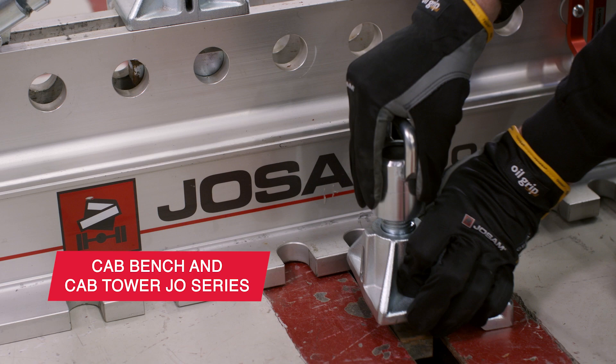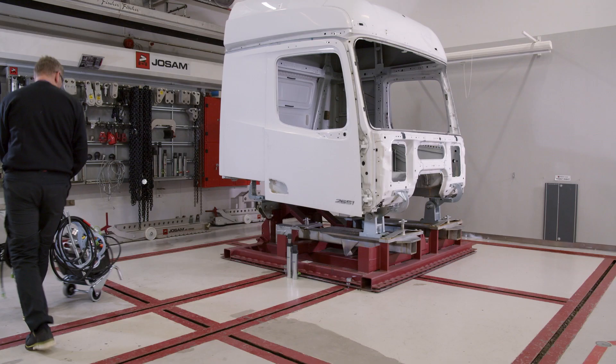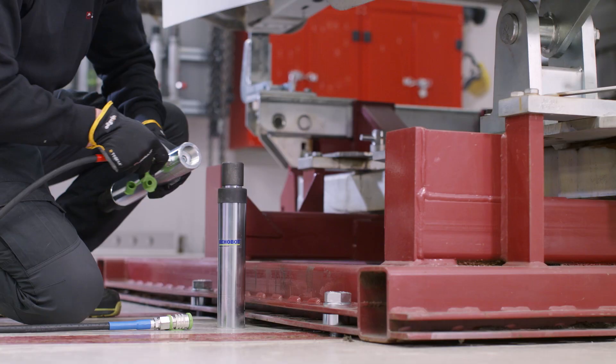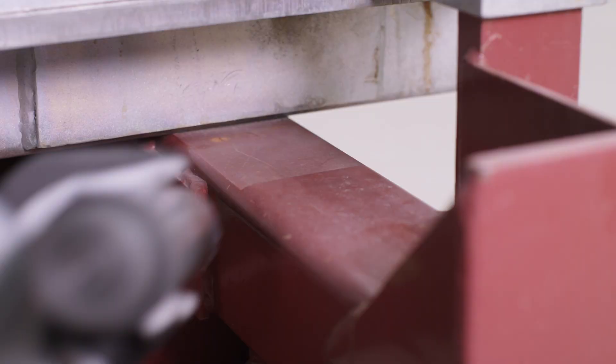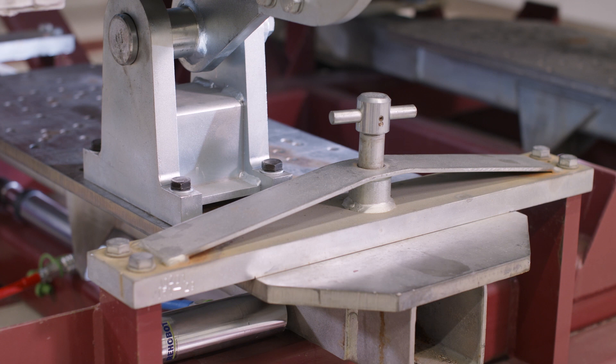The moveable attachment point allows the cab to be easily attached, even if it is damaged. With the help of hydraulics, the Josam cab bench pushes and pulls the cab to make it straight. No chains are needed. When the process is done, the cab's base has the dimensions it had when it was brand new.